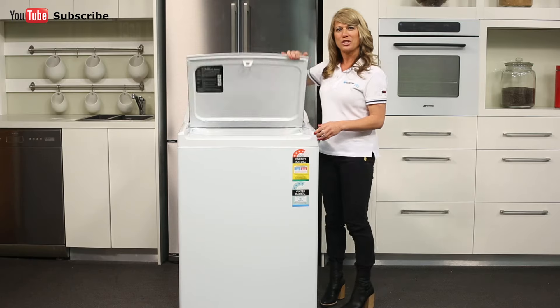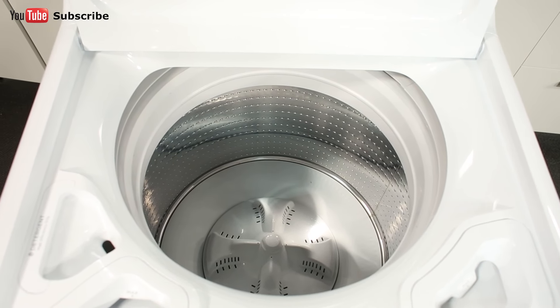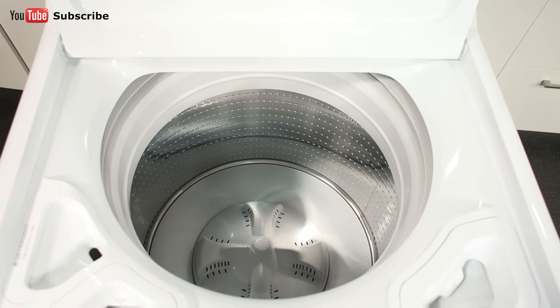Now let's take a look inside the washing machine. The low profile agitator delivers an expert wash every time whilst achieving a 4-star energy rating and 4-star water rating. The 10kg capacity means it's ideal for larger households and will help get you through mountains of washing easily.